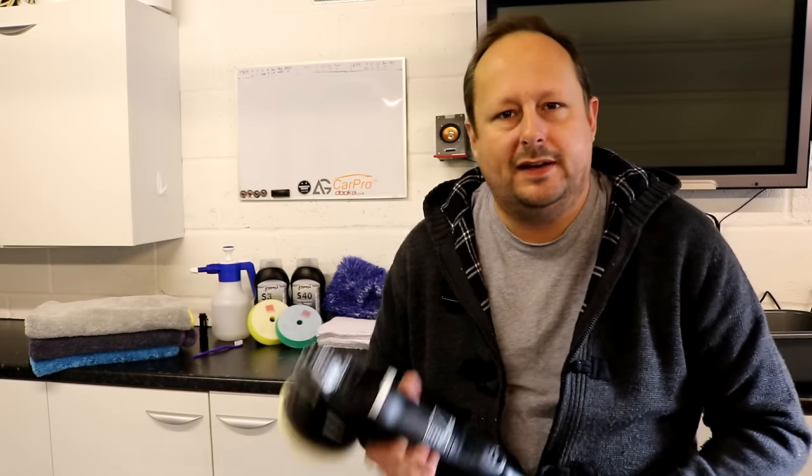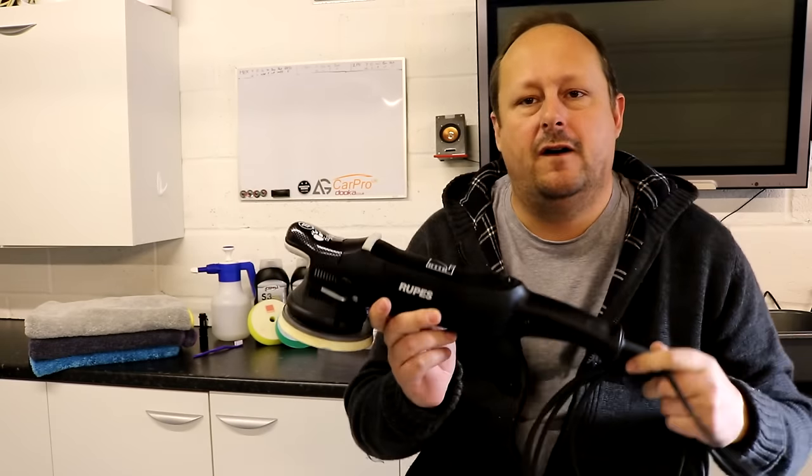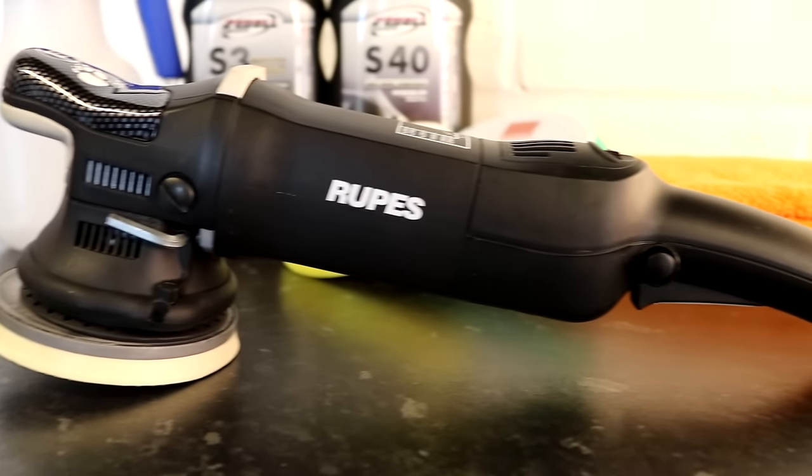Okay guys, so welcome back to the channel. Today we're going to be reviewing this machine here — the Rupes LHR15 ES Mark II polisher.